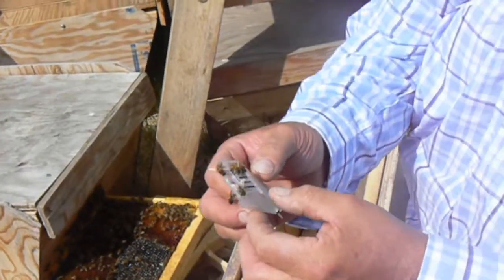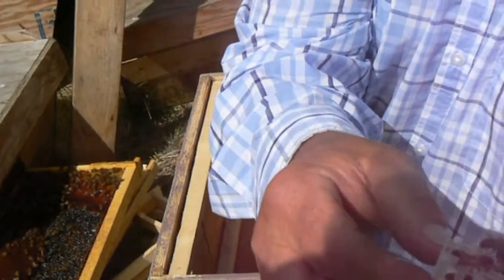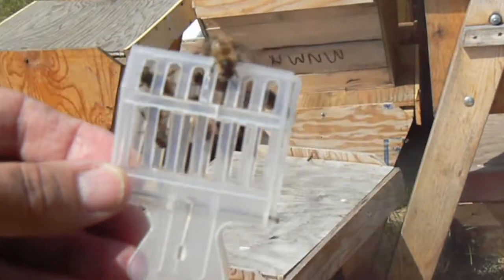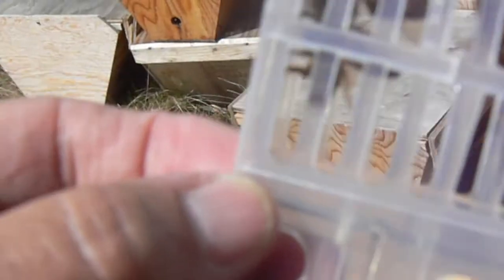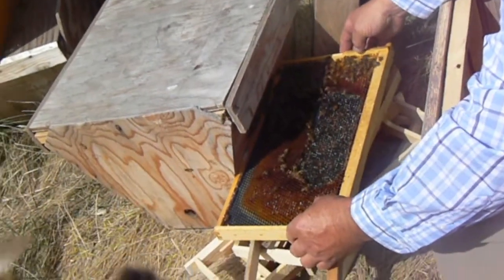I want to grab it here. Don't grab those things, just hold it. I know, but I don't want to get stung. You're not going to get stung. These guys — don't open it and let her out. I know, I guess I could probably...